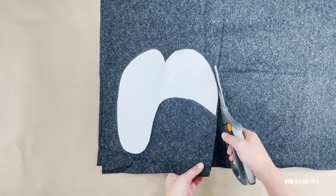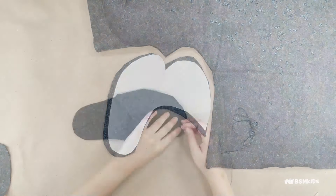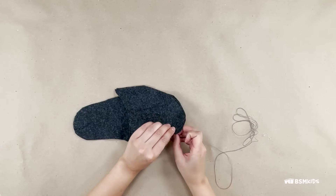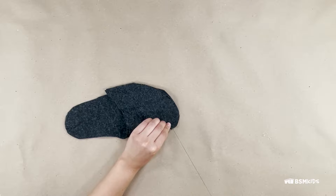Place the template on felt and cut it out with scissors. Fold the top of the slippers. You can connect the slipper together by sewing the pieces with a needle and thread.